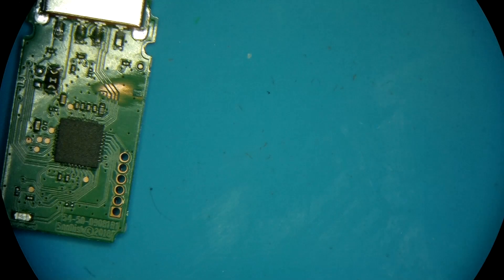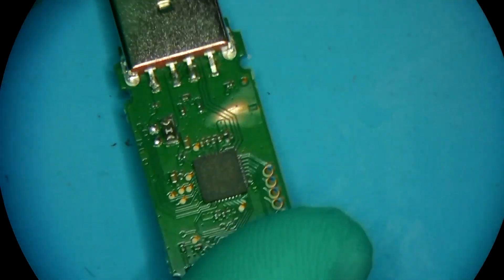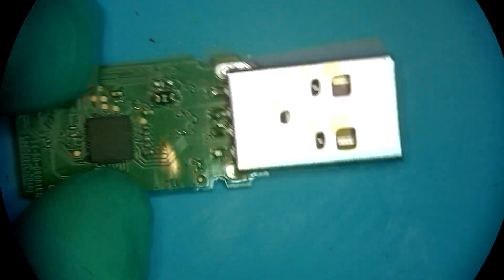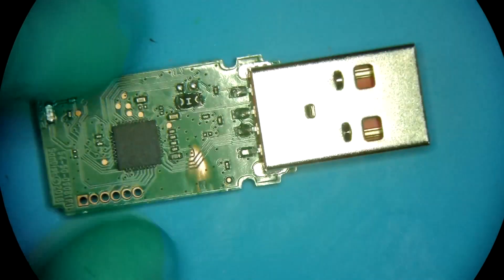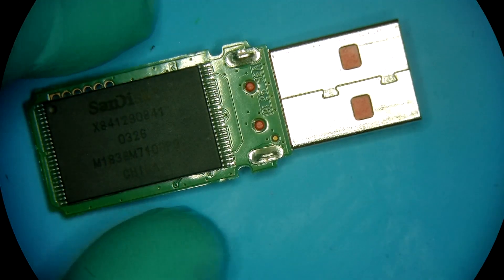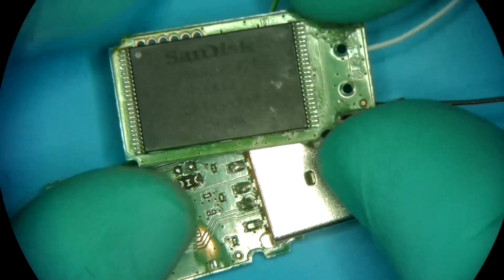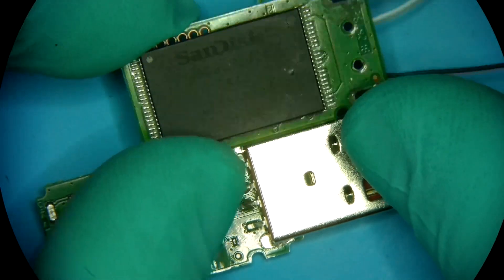The donor board was also worked on a little bit. That's a 32 gig. What about the patient? The patient is 64 gig.